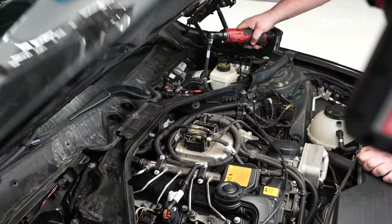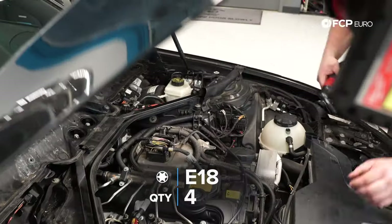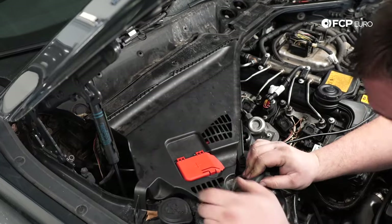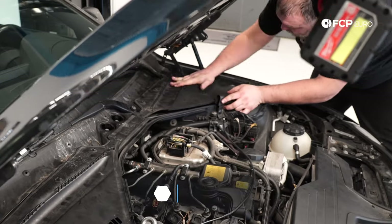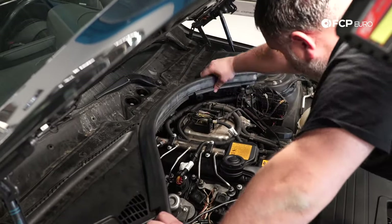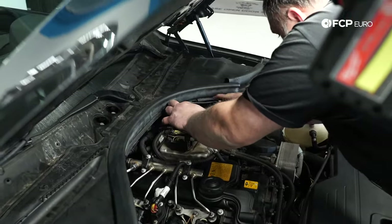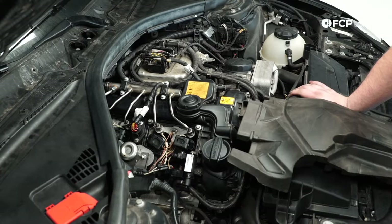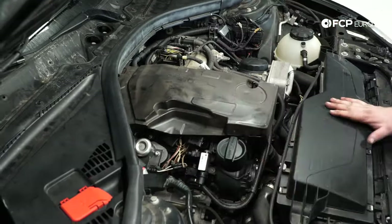Now we're just going to button the engine bay back up — put the cowl cover back on, reinstall the reinforcement brace for the strut towers, reinstall the cowl covers in the rear, and finally reinstall the sound insulation and the engine cover. It's really just the reverse of what we did to take it apart.